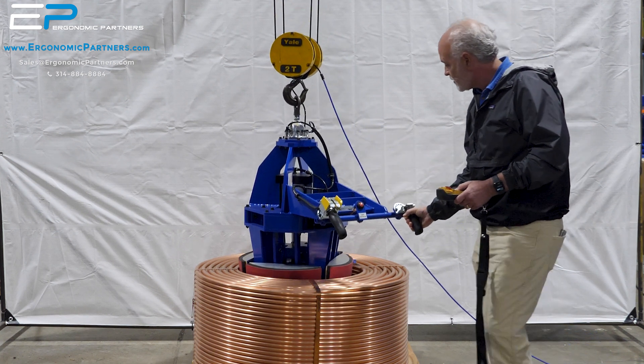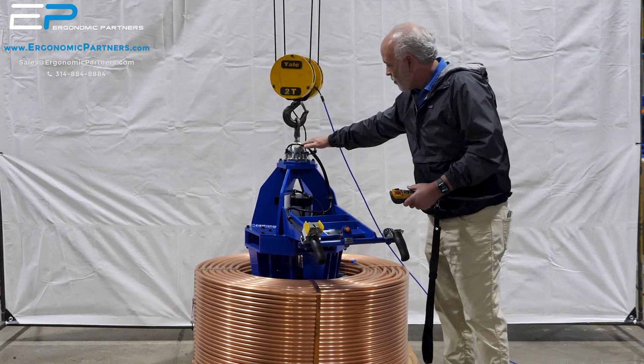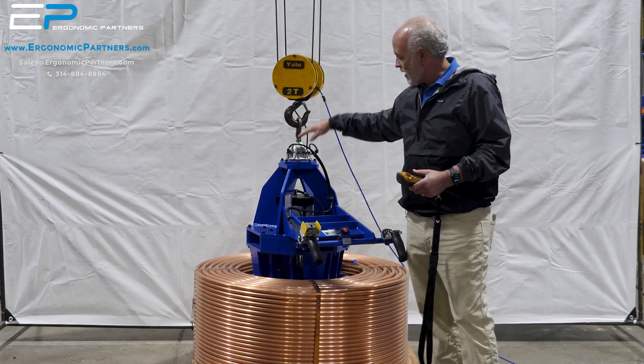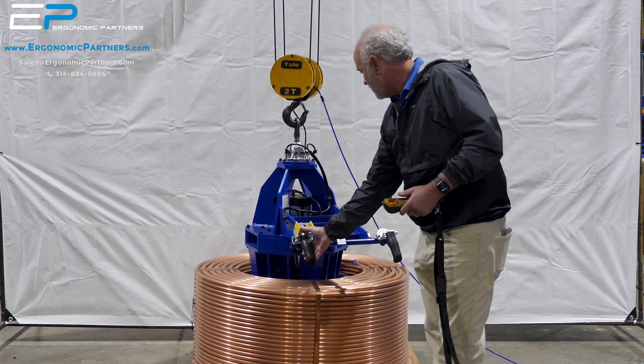So I'm going to go ahead and come on down to the part. One thing you'll note when I pick it up — we do have our gripper safety circuit. So when I lift the part up in the air, if I accidentally hit the release button, it will not drop the part in mid air.